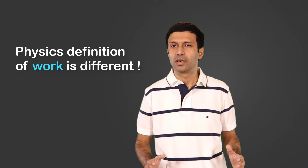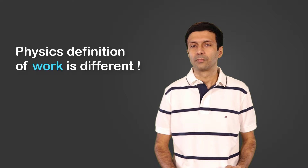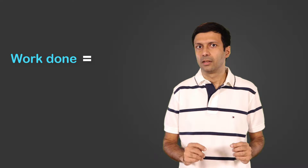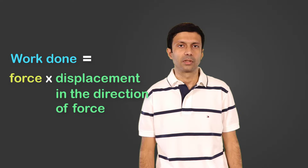Now what comes to your mind when you hear the word 'work'? Are you thinking about your homework or cleaning your room? The physics definition of work is very different from our everyday use of the term. In physics, work is done when there is a force and there is a displacement involved. The formula to calculate work done is force into displacement in the direction of the force.